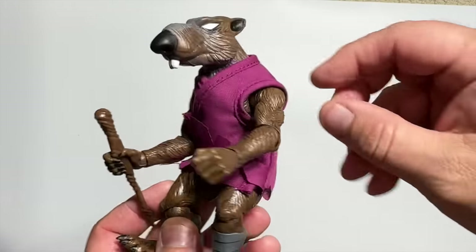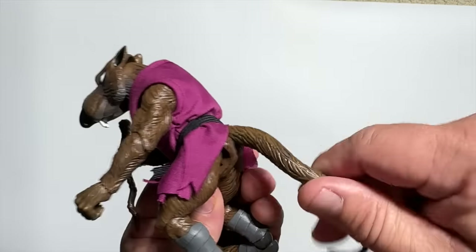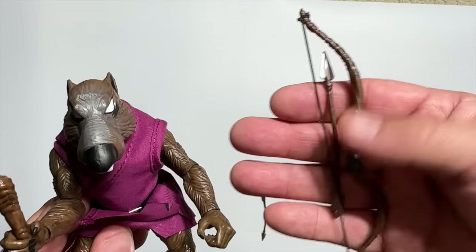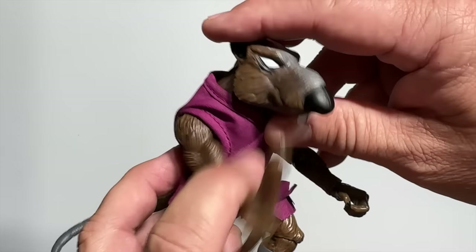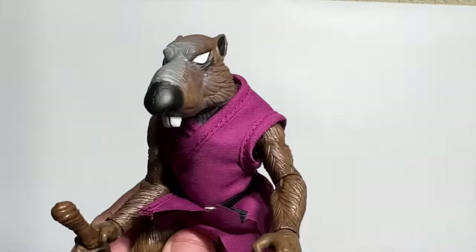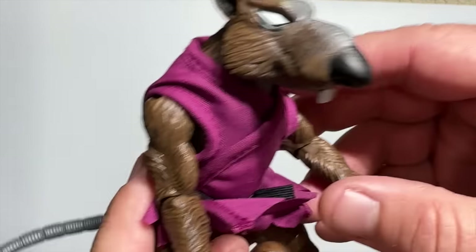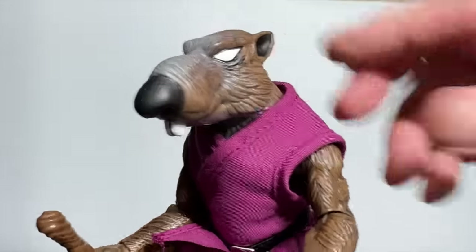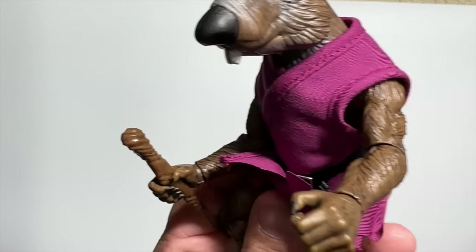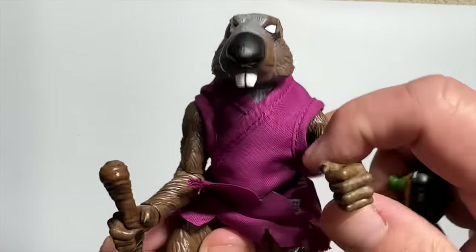Master Splinter's original Playmates figure famously came with a soft goods cloak, and the Ultimates does just the same. He's got his great long bendy tail, his stick, and he also comes with his bow and arrow — really well done. The head sculpt is very reminiscent of the original Playmates figure. If you're not a fan of the soft goods, they've also got you covered with a harder plastic rubbery version. Two of the more unique accessories are his coffee mug — steaming hot — and a miniature little turtle, one of his future sons right there with him.